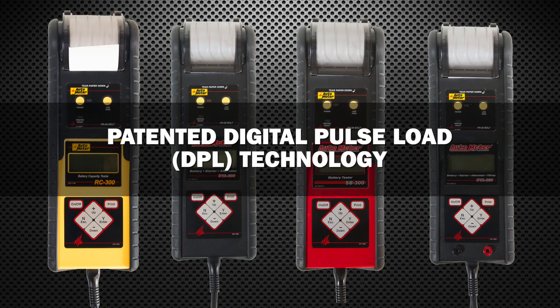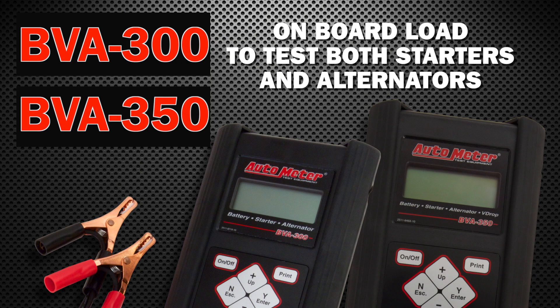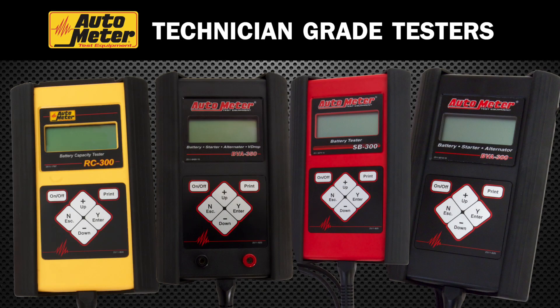All technician grade testers utilize AutoMeter's patented digital pulse load technology. The BVA300 and the BVA350 also utilize the onboard load to test both starters and alternators, making it possible to get very accurate electrical system readings and results. AutoMeter's technician grade testers – a perfect balance of durability and accuracy in a handheld tester.